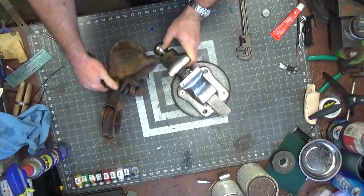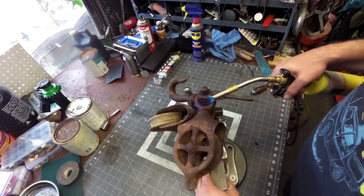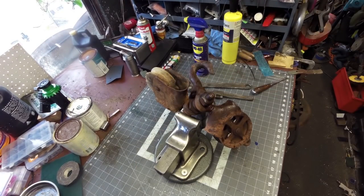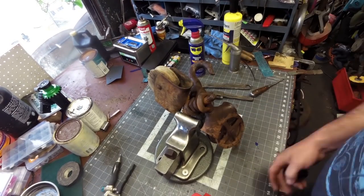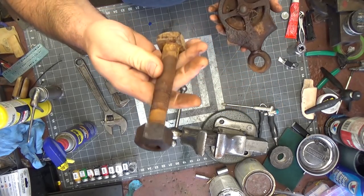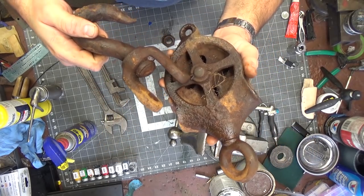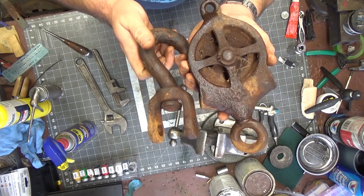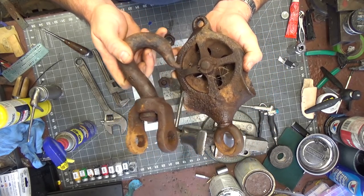It took the impact gun to get this nut off, and a little bit of heat — so it wasn't too bad. There's a cotter key that's going to have to come out. We're just going to leave the wood one out of the equation for now, bring these over to the media blaster to get it cleaned up, and then come back and get this key out of here.